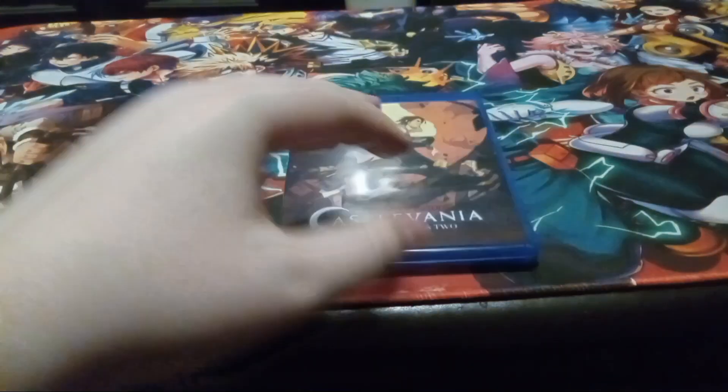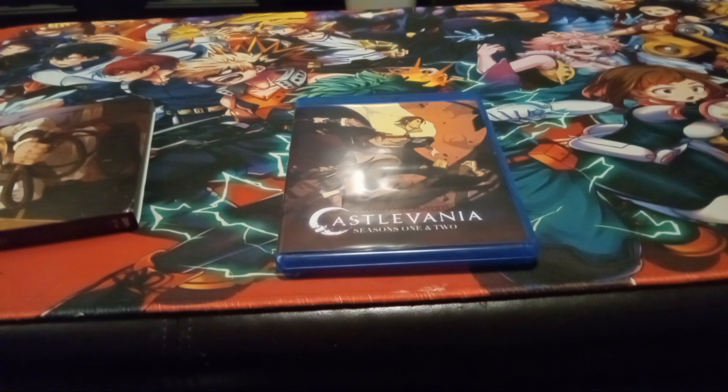So this has been Castlevania seasons one and two, the anime on Blu-ray. Thank you and have a wonderful day.